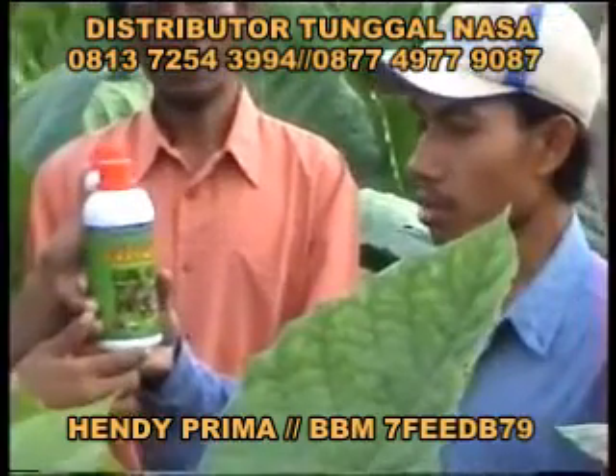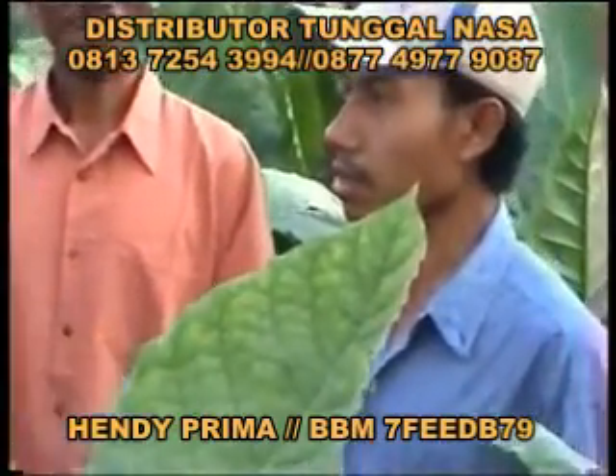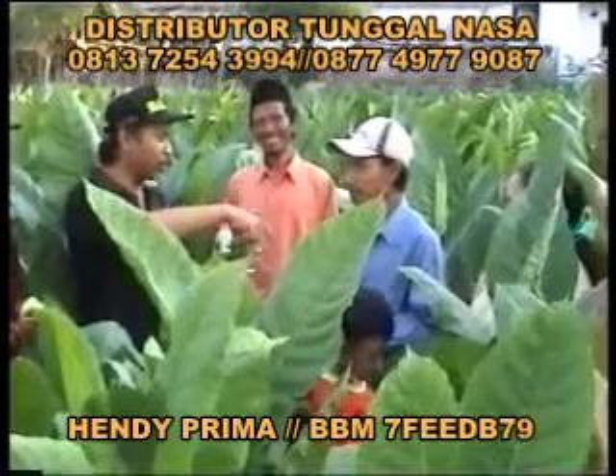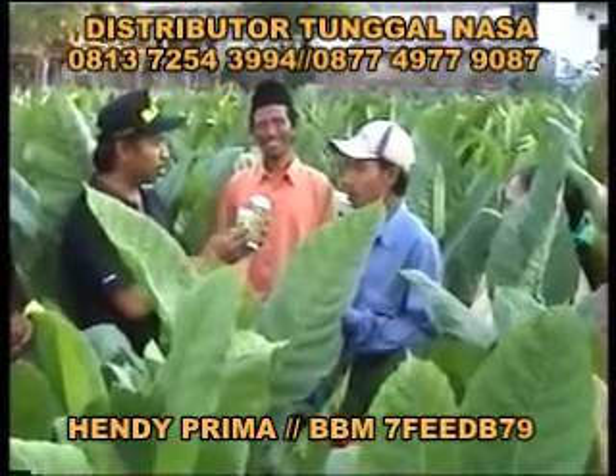Setelah itu disemprot umur berapa lagi Pak? Umur 45 hari. Selanjutnya umur 65 hari. Jadi penyemprotan sampai 3 kali Pak ya — umur 25, 45, dan 65 hari?